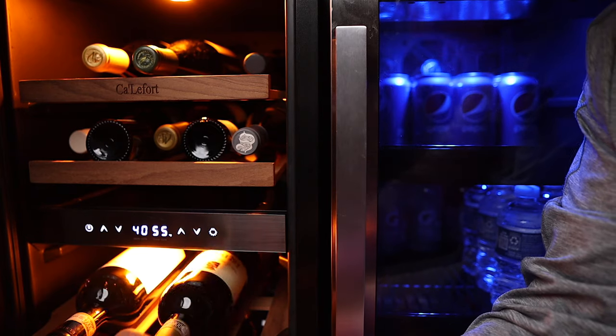I'd love to know — how do you store wine? Do you have a built-in cellar? Do you just put it in a closet, a regular fridge, or do you have a special wine fridge? Let me know in the comments below. Thanks a lot, guys — I'll see you soon.